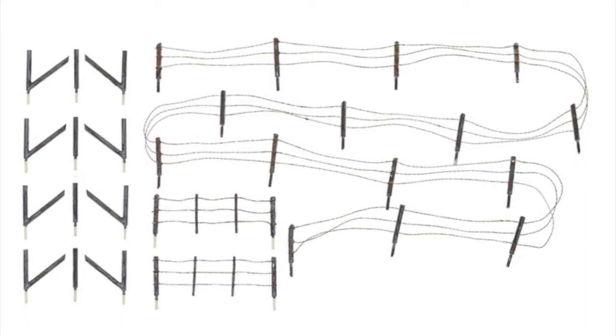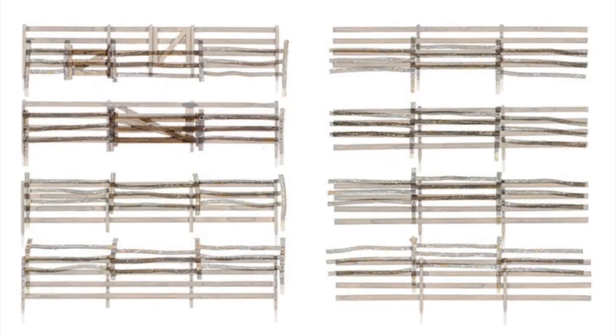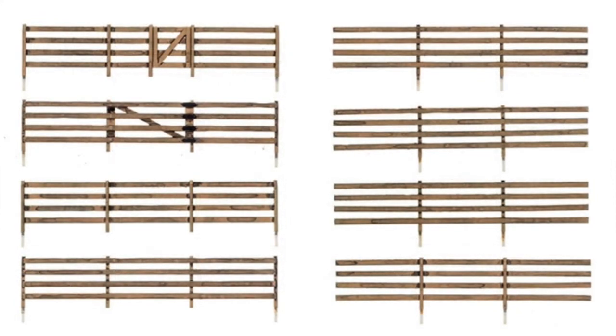We have six different types of ready-to-place fencing including log fencing, rail fencing, chain link fencing, picket fencing and privacy fencing. All of these are available in N gauge, double O gauge and O gauge.